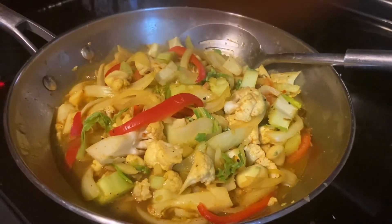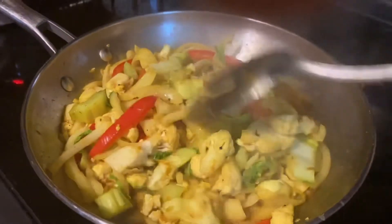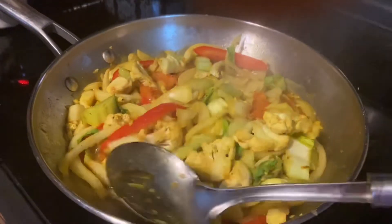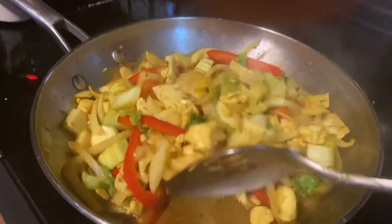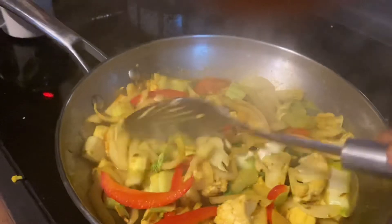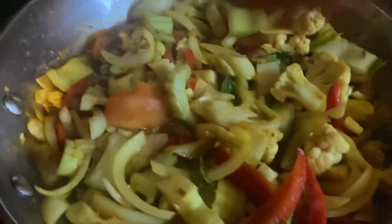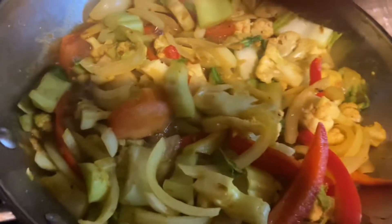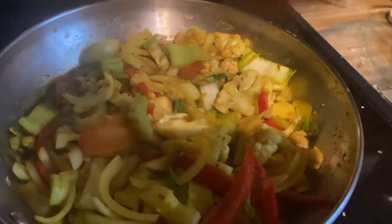This is the curry cauliflower being cooked — stirring it up a little. There's no oil added, just the water. I'm going to cover it; it's not quite ready but should be ready in about 10 minutes or so.